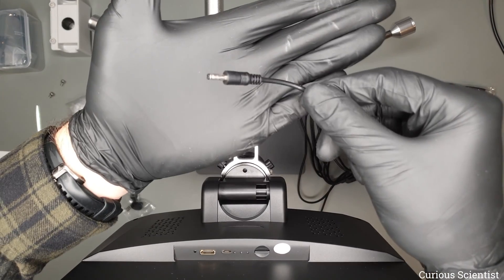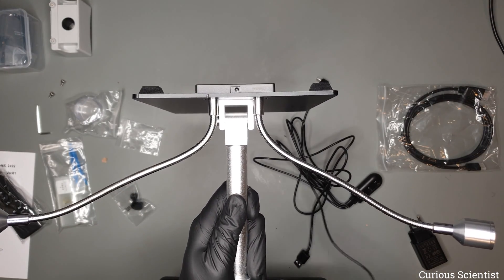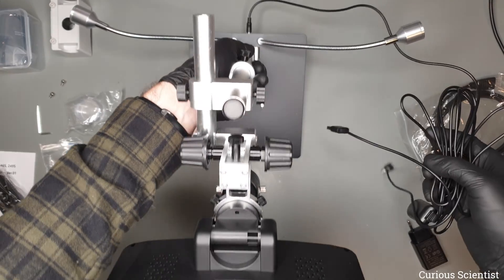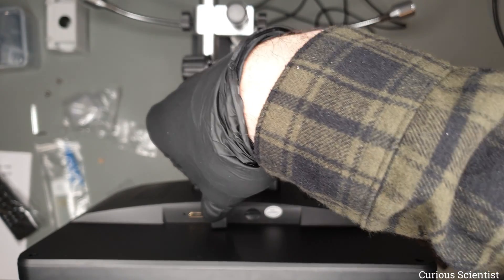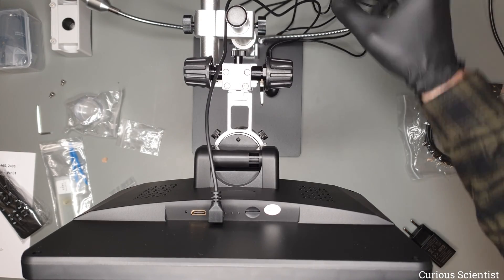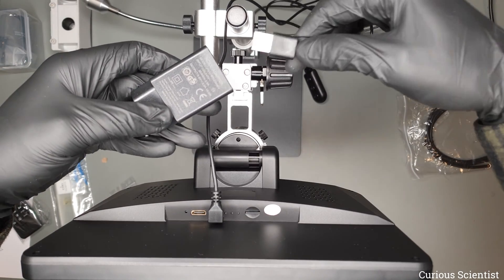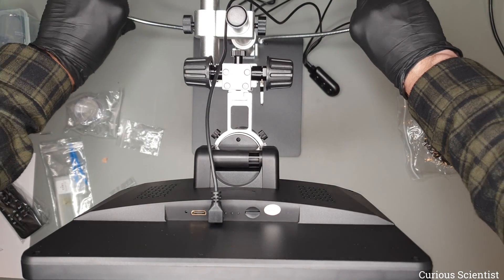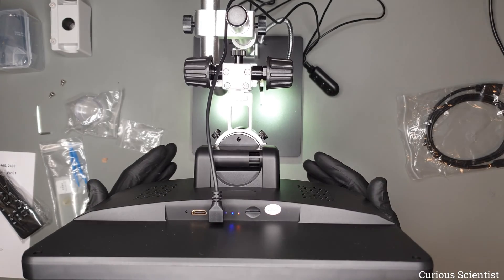Then we have this miniature DC barrel jack which goes at the bottom of the base plate. There is a connector there and this cable powers the two LED light sources. The USB-A cable goes into the phone charger looking power supply which then supplies the whole thing. Now the power is on and the LEDs are lit so we can start observation.